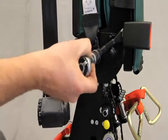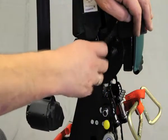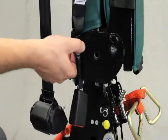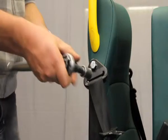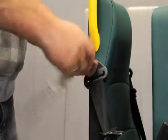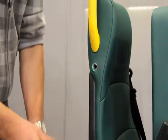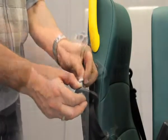Using the 17mm ratchet again, unscrew the bolt connected to the stalk at the top and detach the bolt from the seat. Using a 17mm ratchet, the seatbelt can now be removed. To replace the seatbelt, first attach the top part of the seatbelt.